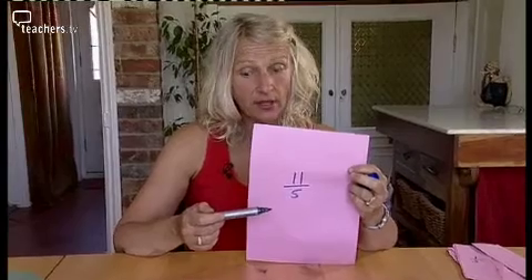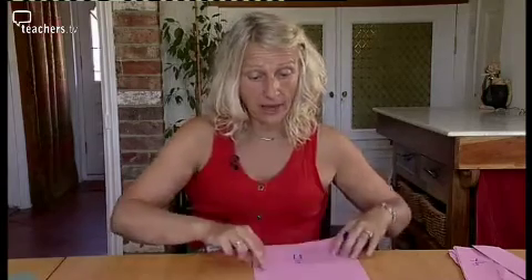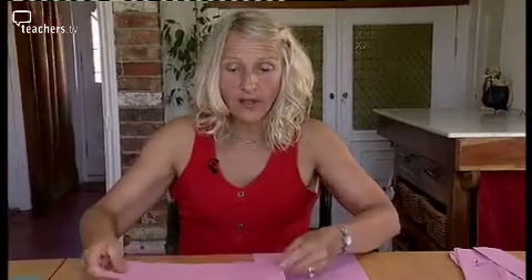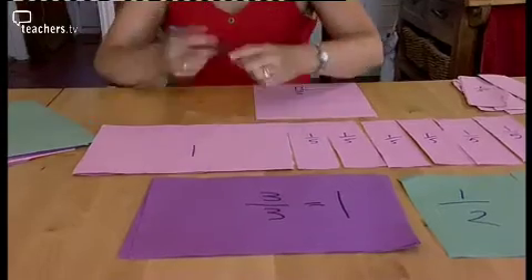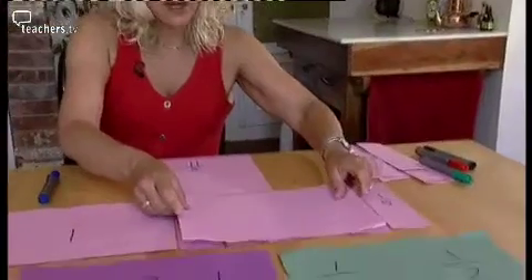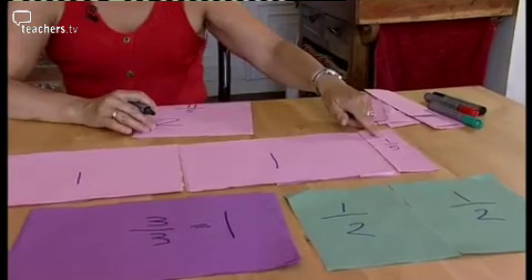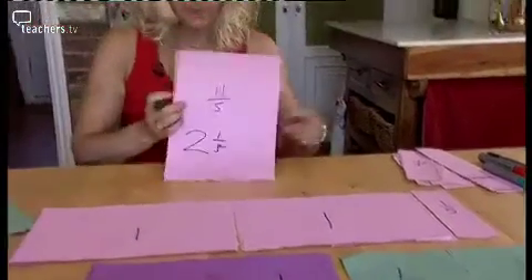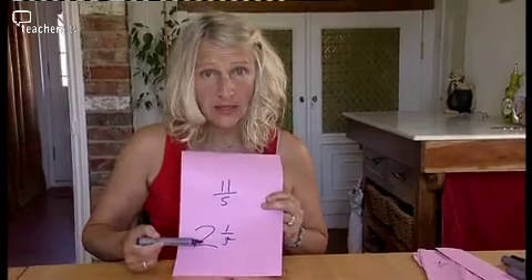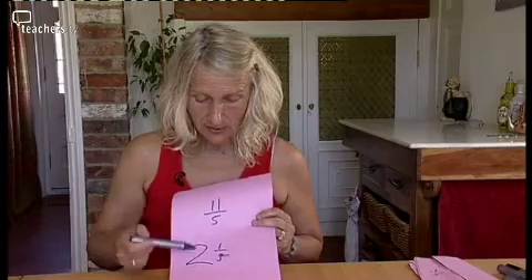Another way of writing eleven fifths is to look at how many whole ones we have. If you remember, for one whole number we need to have five fifths - five fifths makes one whole. Can I make another one? Yes, another five fifths. So what I've got is one whole one, two whole ones, but I've got a fraction left over - one fifth. So here we've got two whole ones and one fifth. This in mathematics is called a mixed number - we have the whole part with the fractional part. You can see that we can write eleven fifths as two and one fifth.